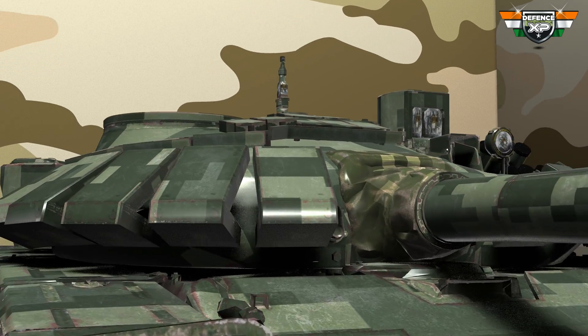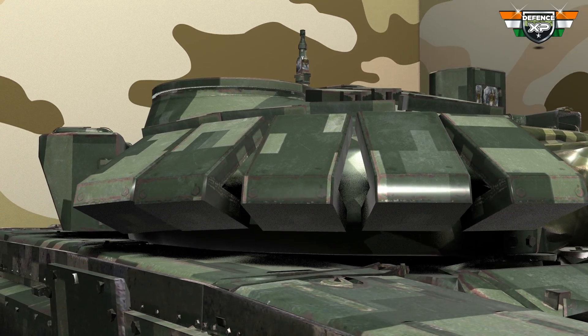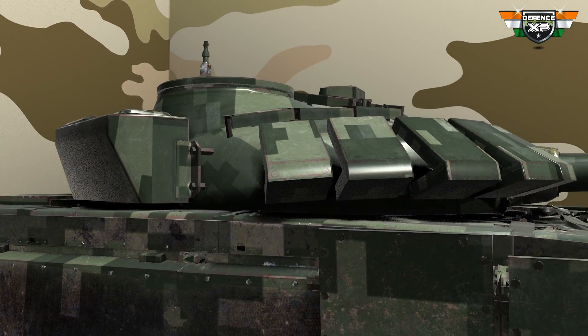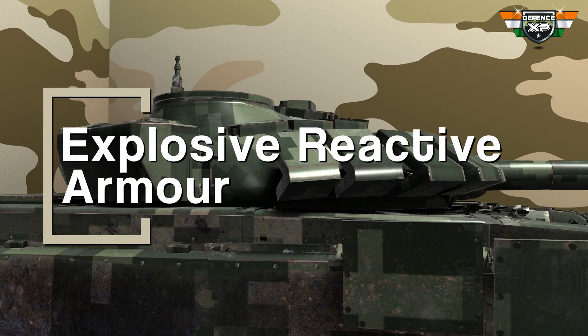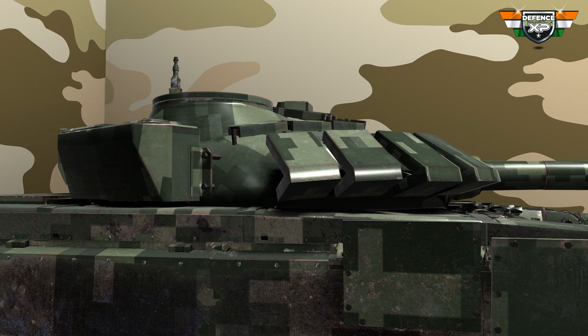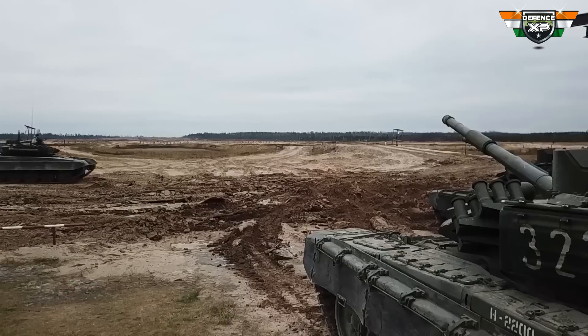Ever wondered what those large square panels on the side skirts of T-72S and T-90s battle tanks are? Ever noticed those small boxes all over the turret of the T-72AJ? Those are explosive reactive armor, commonly known as ERA. Those are explosives. Now you must be wondering why someone would mount explosives on the body of tanks unless they intended to blow it up. How can some explosives act as armor? We will answer all these questions in this episode.